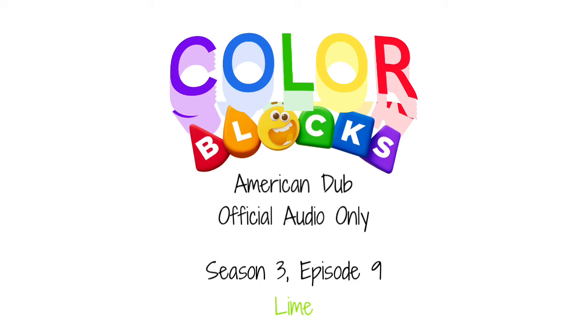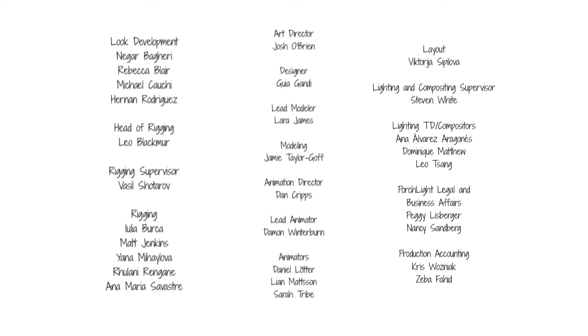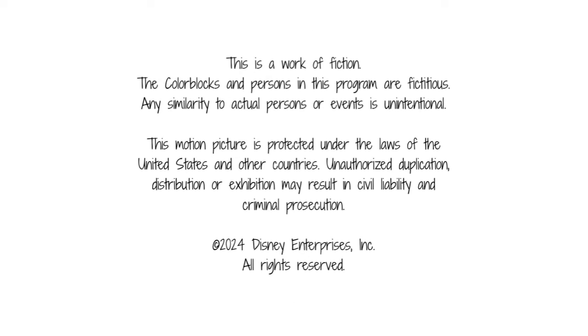Oh wowzer, we're playing a game of collect the color — do you want to play too? Absolutely! Ready, set, go! To learn more about Color Blocks and some color magic, subscribe to the Gabin Brown Productions YouTube channels for new videos every day.